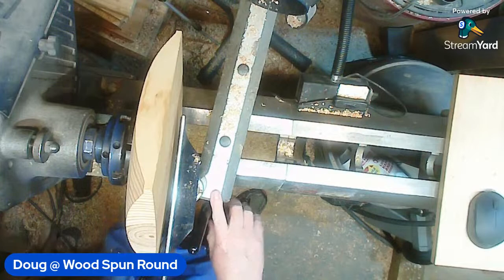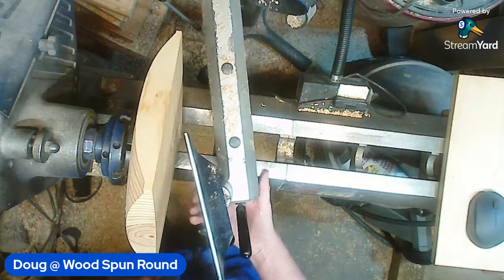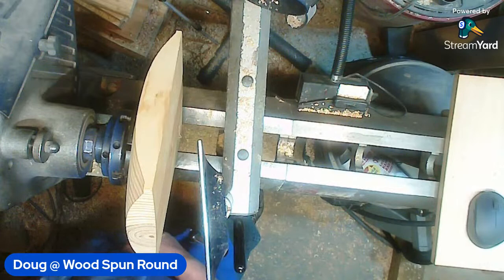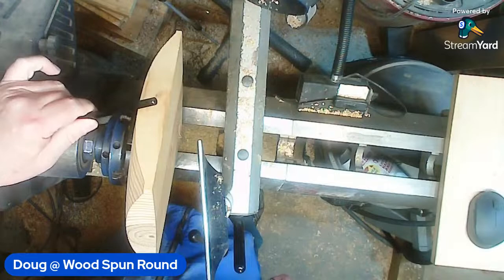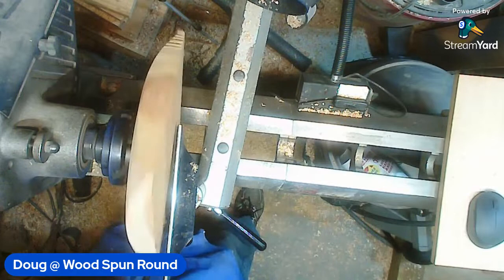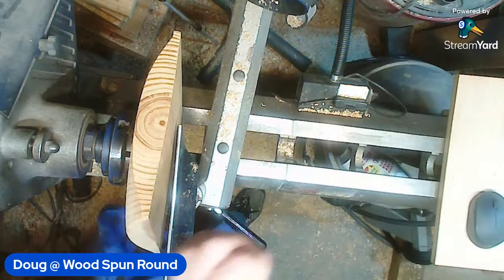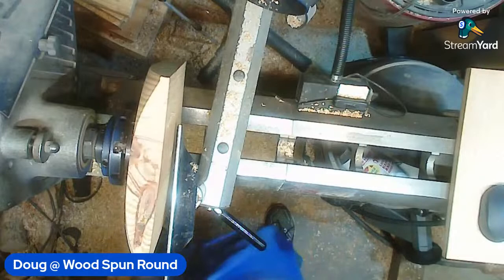Every once in a while the biggest downfall of this lathe is the banjo - the lockdown nut underneath continually comes loose and I have to periodically go back under and take my big allen wrench and tighten that up. One of these days I'm going to get some Loctite put on it. You guys call that an allen key? I call it an allen wrench, but it's the same difference. Yeah, they make a Loctite that is not permanent and that will work tremendously.